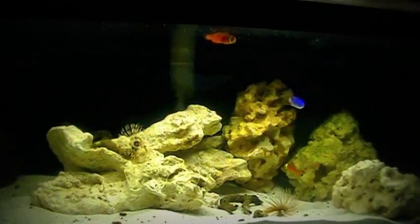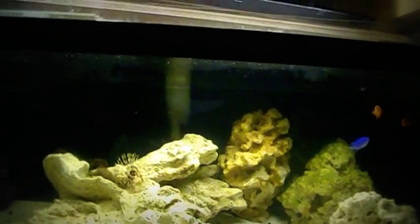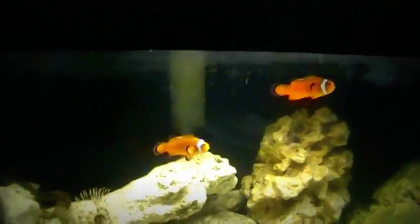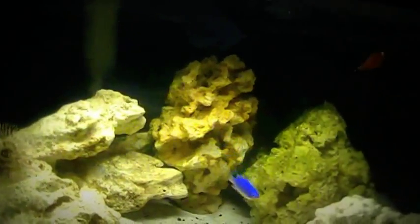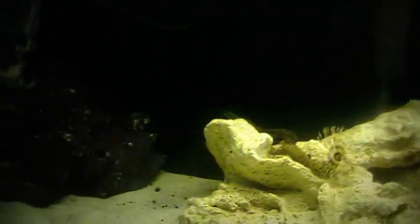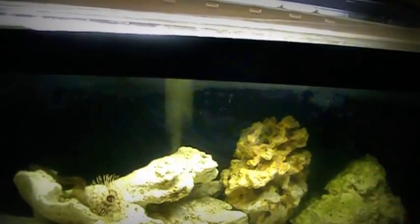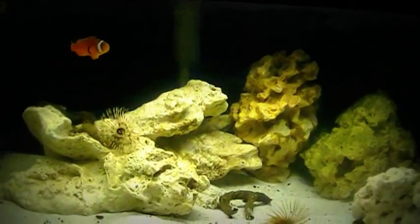Like I mentioned before in my previous video on this tank, the filtration, the protein skimmer that you see right before you — that soon will be hidden behind this dead coil like the filters are — runs on a single air pump system, which is giving me the filtration for this aquarium.